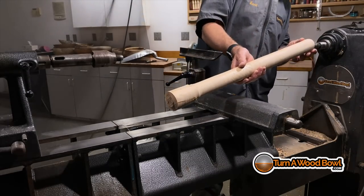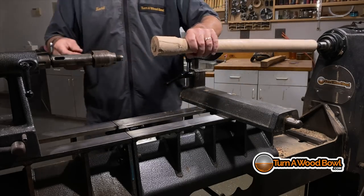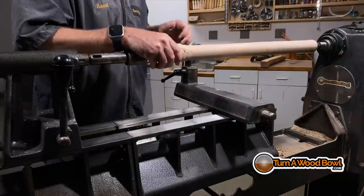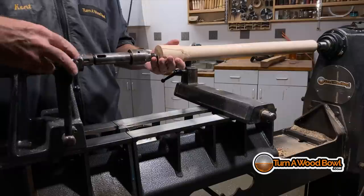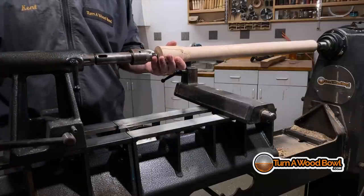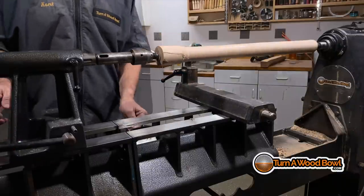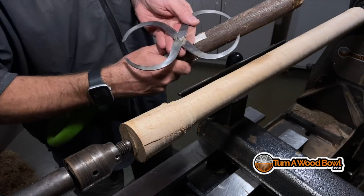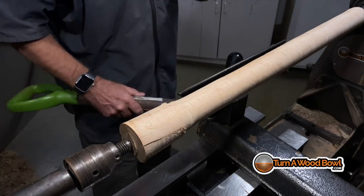I don't use the extended bed very often because I primarily turn bowls — that's why I like the standard bed size. There's a longer bed and a shorter bed. They also have a new model of the Sweet 16 where they changed some configurations and made it a little bit better. All in all this is a great lathe and I love it. No, I don't get paid to endorse it — it's just a sturdy, well-made lathe that I enjoy doing all my turnings on.